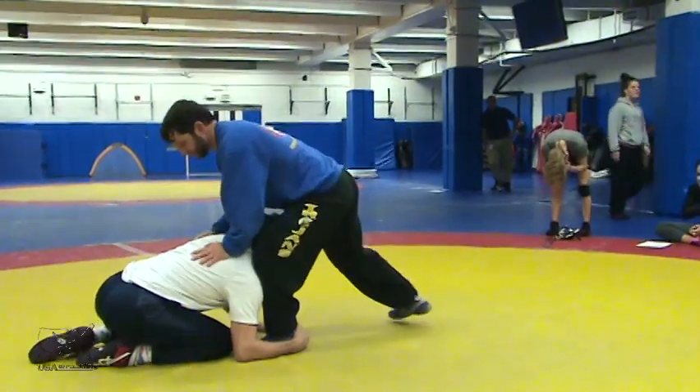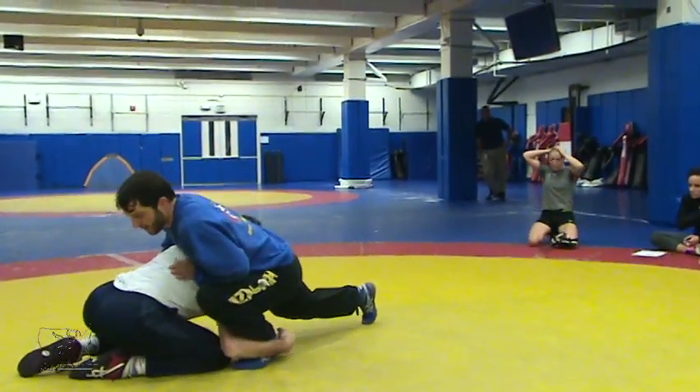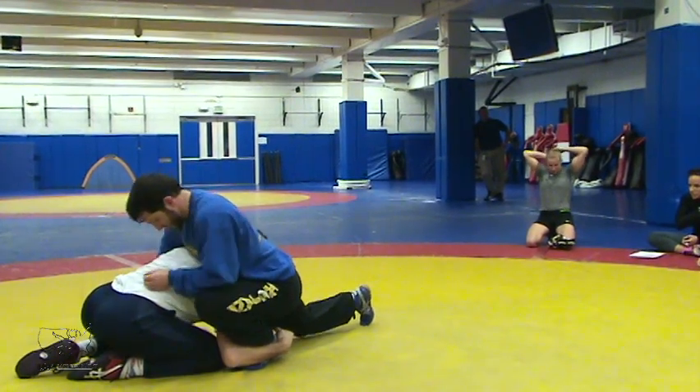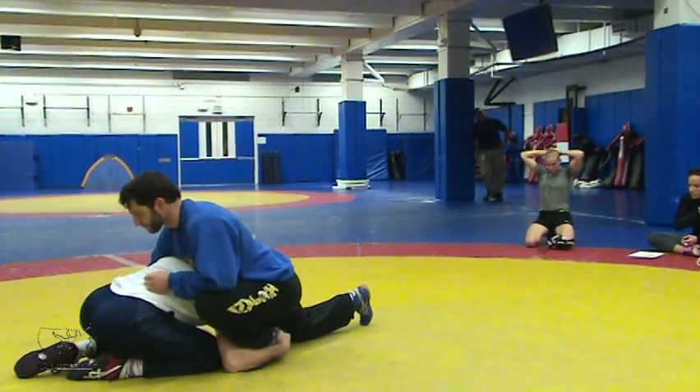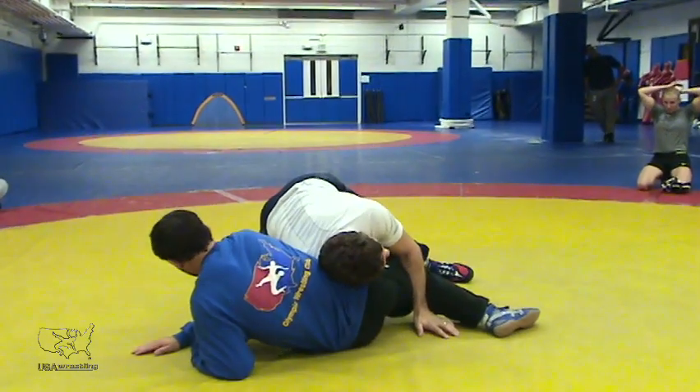Right here, he starts dropping his hips on top. We're taking our hip to the outside, we're keeping the ankle — don't let go of that ankle. Now from here we're driving, driving to the side.